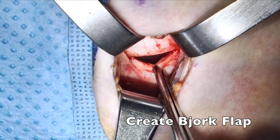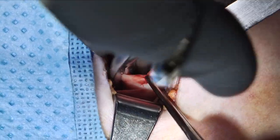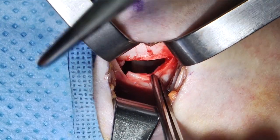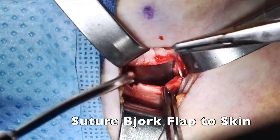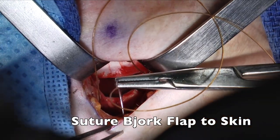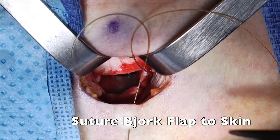At this point, a Bjork flap may be created to help with tracheostomy tube changes. However, this is based on surgeon preference. After creation of the Bjork flap, it is then sutured to the skin using a chromic stitch. It is important to make sure that you are underneath the cartilaginous tracheal ring in an attempt to place a secure stitch.